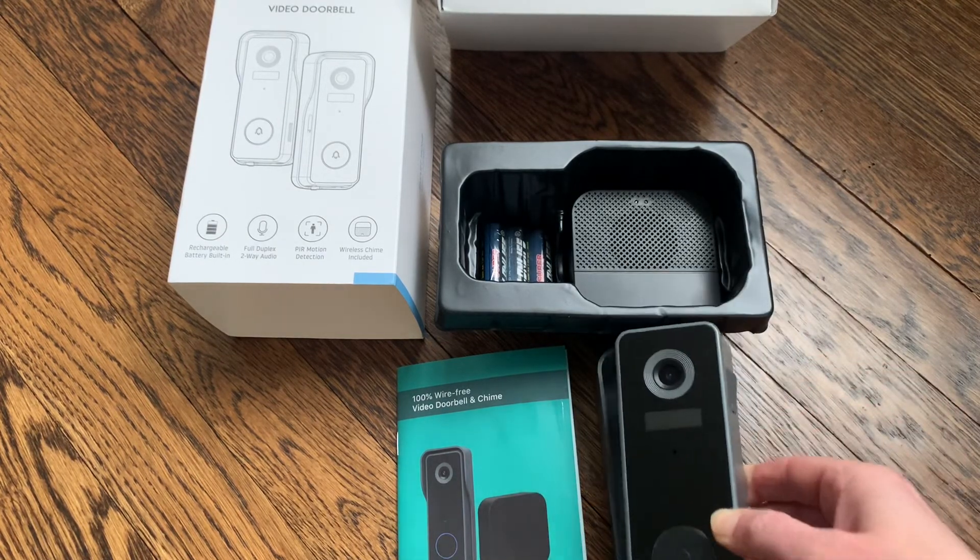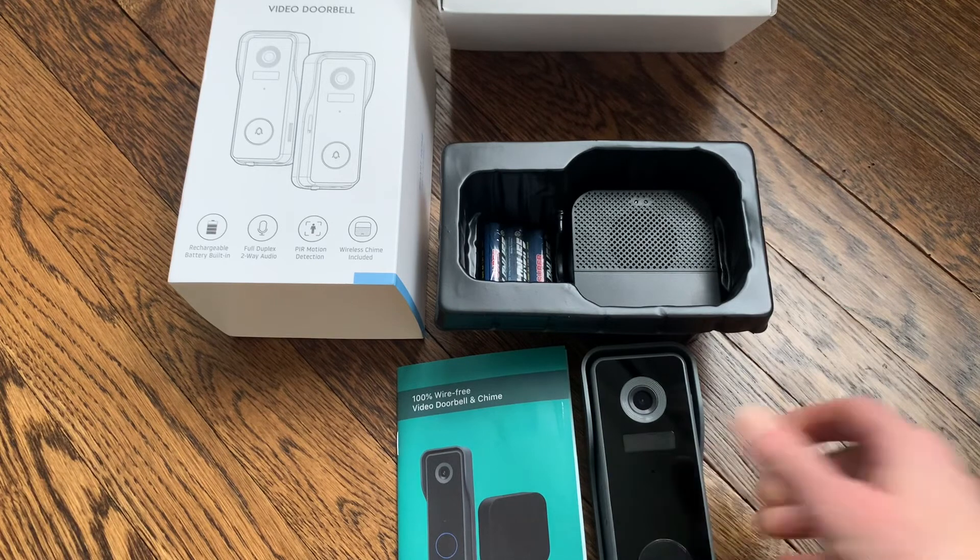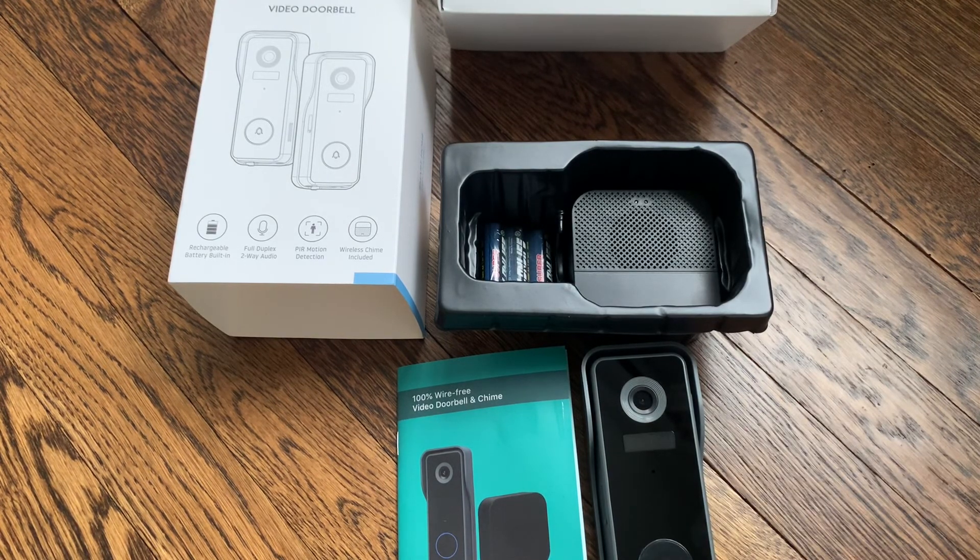So this was a really great product. I'm excited to keep using it and I hope that this review and unboxing helped you. Thanks everybody!